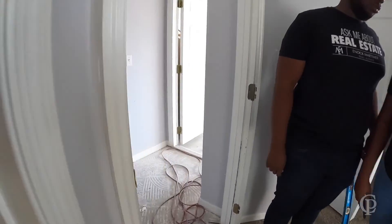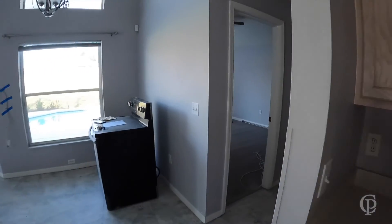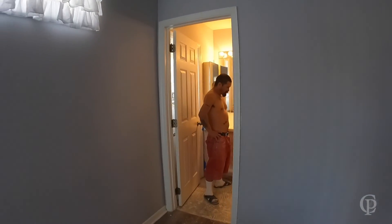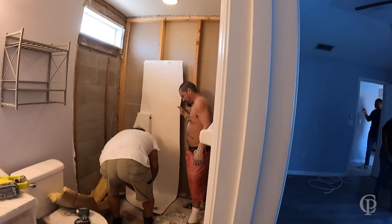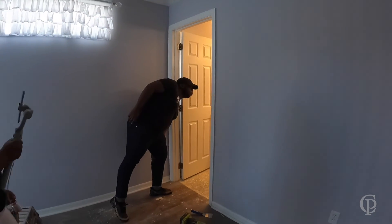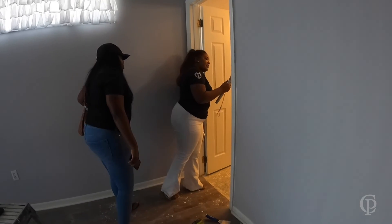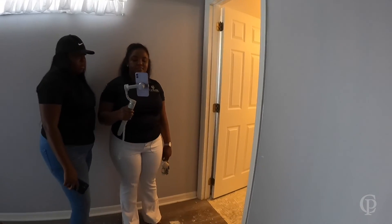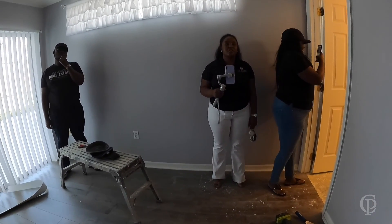This third and final bathroom was a stand-up shower. They cut the stand-up shower and they're going to rebuild it from the ground up. You're seeing the actual face of it right now. Once they're all done today, I'm going to go to Lowe's and get all the materials they need so they can come back and finish building out these showers tomorrow.